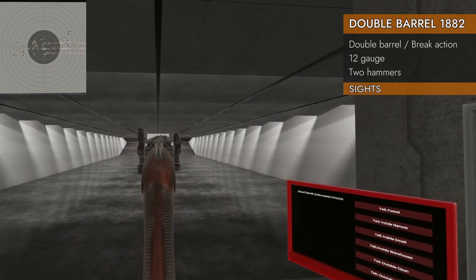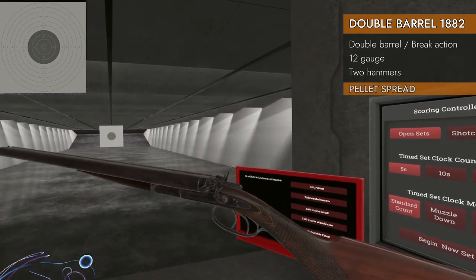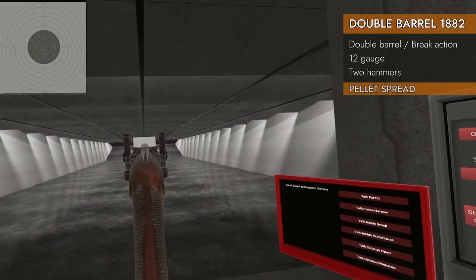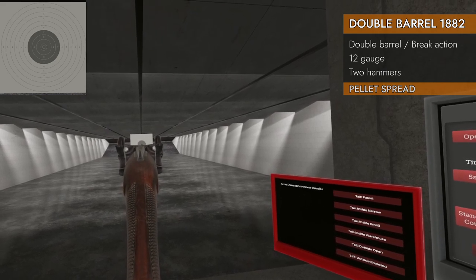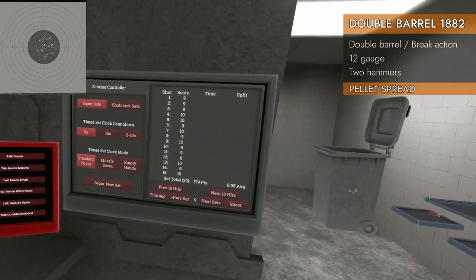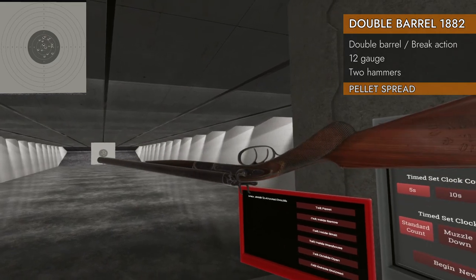Always forget to cock them. There you go. All right, let's see what kind of pattern we get out of this. Always forget. Not too bad — about a 9? Yeah, that seems like what we're getting for long barrel shotguns these days.